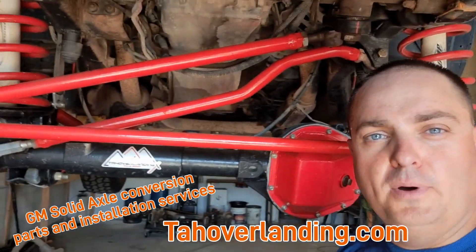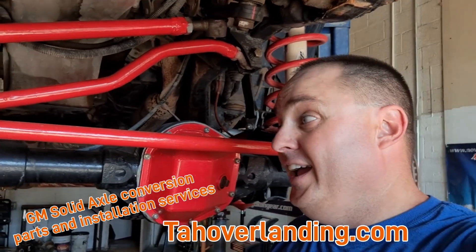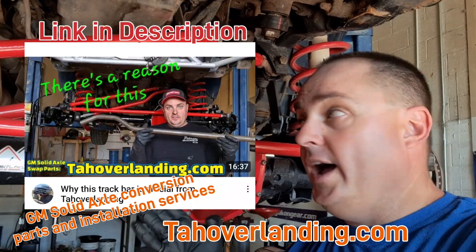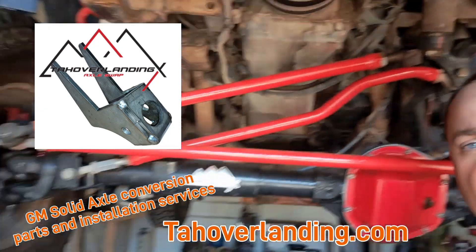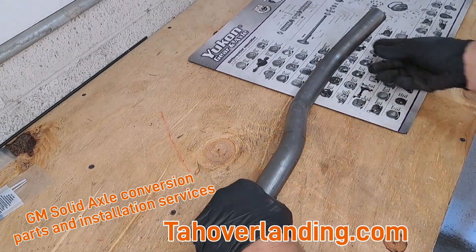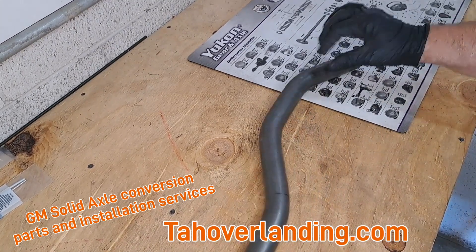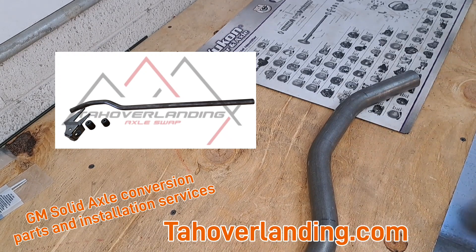The track bar — some call it a Panhard bar — is extremely crucial. You have to actually use the Tahoe Overlanding track bar setup. I had to do an entire video on just why this track bar is what you have to use in this setup, but that includes the extremely crucial track bar bracket, the shape of the track bar, the joints, everything. A link to that video will be in the description. Tahoe Overlanding provides the track bar, all the joints, and the bracket. It's ultra heavy duty — solid cold-rolled 1018 steel. Tahoe Overlanding sends this track bar builder's blank with the weld-on joints for both sides and the frame-side track bar bracket.